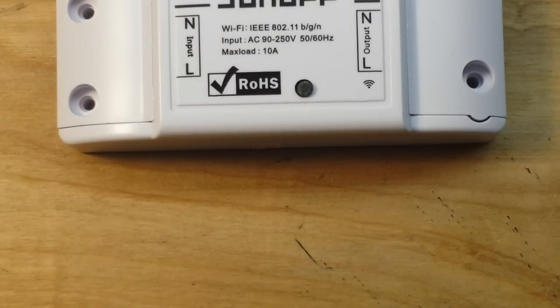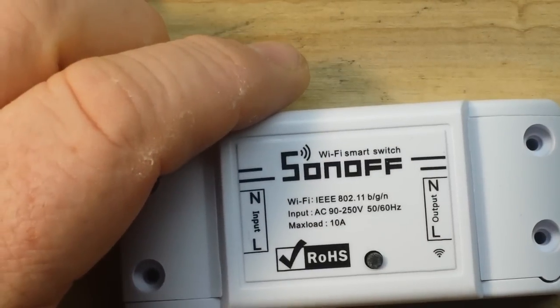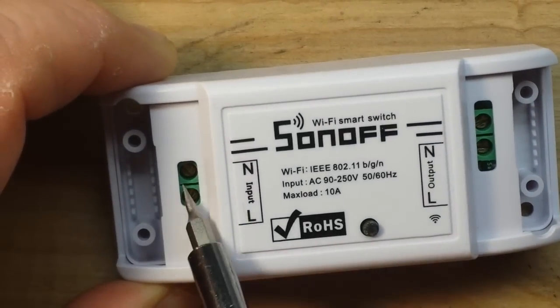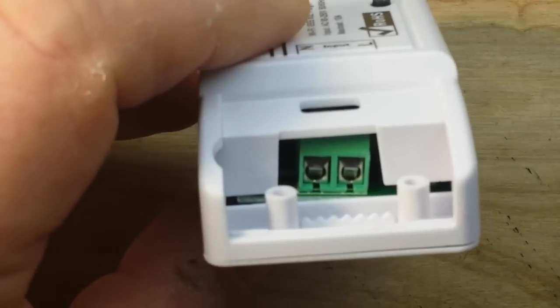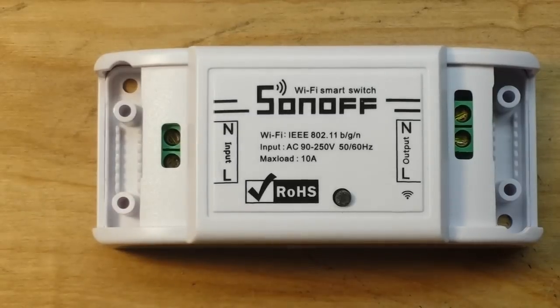If you wanted to control an outlet and put this in a dual gang box, it would most certainly fit. If we take these covers off - the input is on the left and the output is on the right - you can see there are a couple of terminal blocks here, and that's all you have to deal with if you want to hook this up to control something like this light. Let's get a closer look inside and understand better how it works.